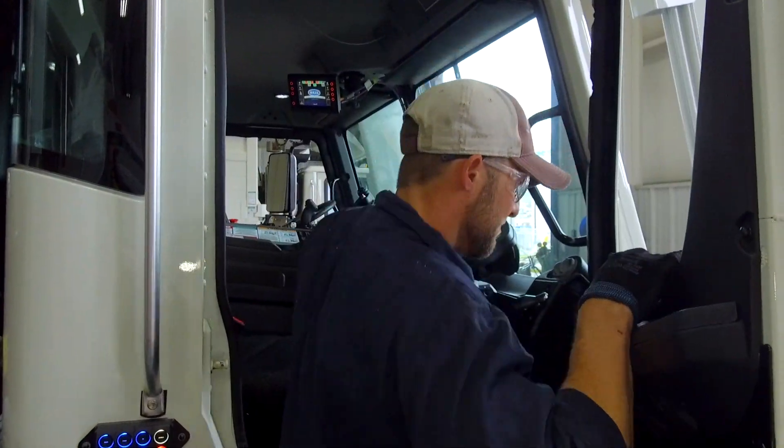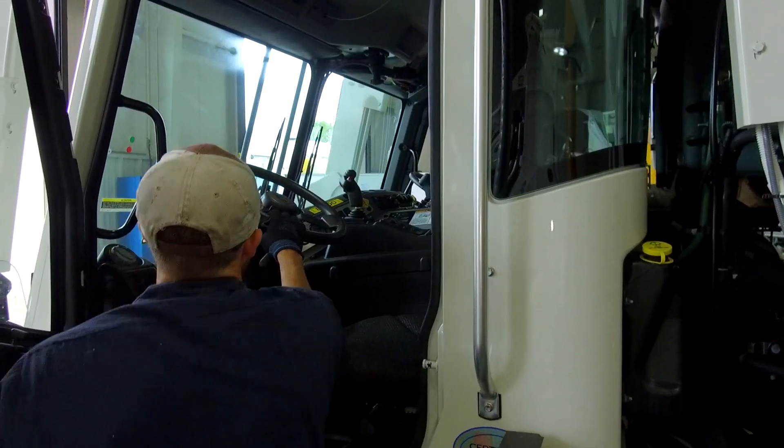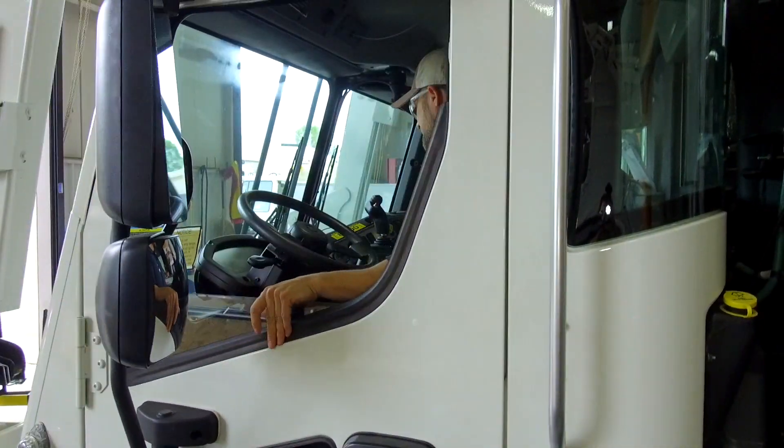Now you're ready to make those pickups on your commercial routes. Note: while on the commercial route, we recommend you operate the truck from the street side of the cab. When you're ready to return to the residential route, just follow these steps to reconnect your CaradoCan.